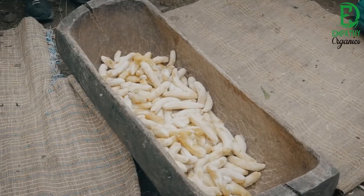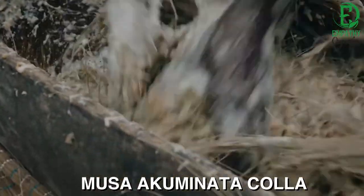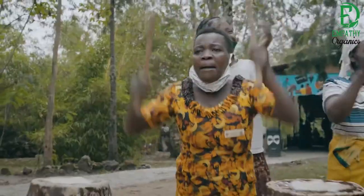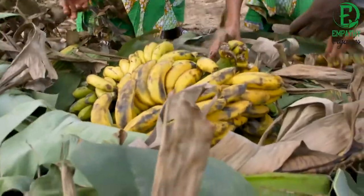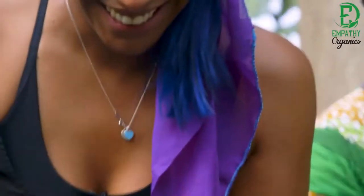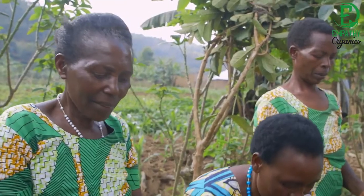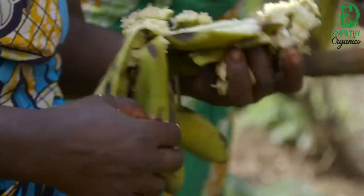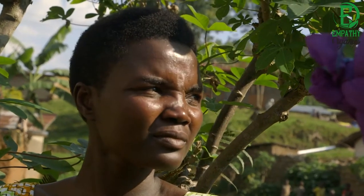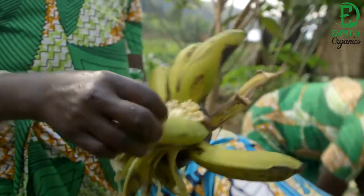Banana beer is made from ripe but not overripe East African highland bananas, known as Musa acuminata cola. To accelerate the ripening of bananas, a hole is dug in the ground, lined with dried banana leaves which are then set on fire. Fresh banana leaves are laid on top, then the unripe bananas are placed in. These are covered by more fresh banana leaves and pseudostems. After four to six days the bananas are ripe enough. This method only works in the dry season.